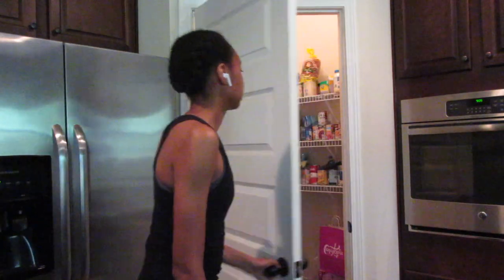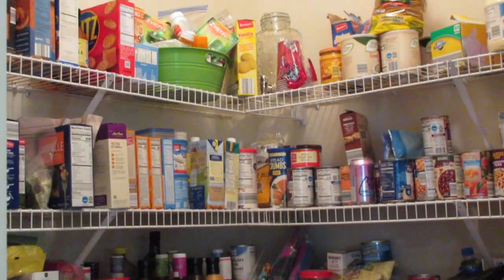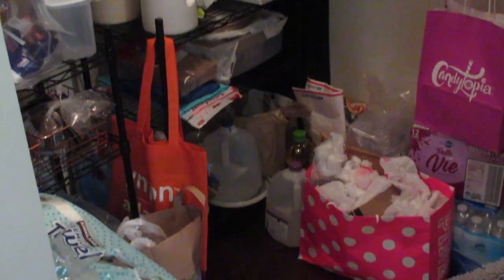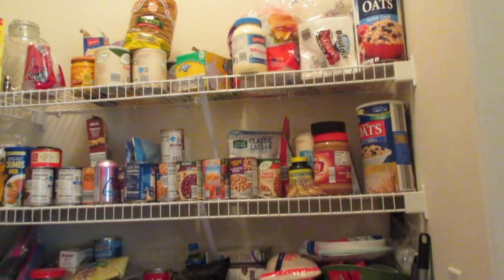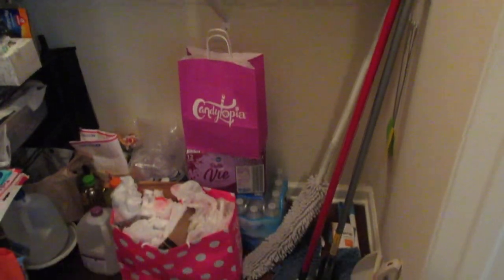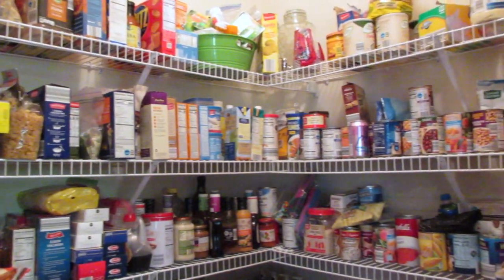Hey guys, it's Elle. Welcome back to my channel. Today I am decluttering my pantry. This is horrible. There is stuff crammed everywhere and the worst part is all the stuff that has accumulated on the floor. I really don't know how it got this bad, but this is the end of it.